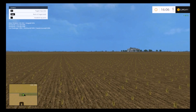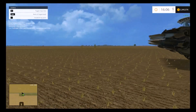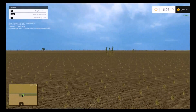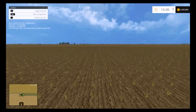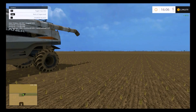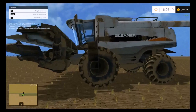We have finally gotten all of that corn harvest done here next to the grain elevator. All I need to do is get this equipment out of the field and we will be planting a new crop in here, probably canola this time.